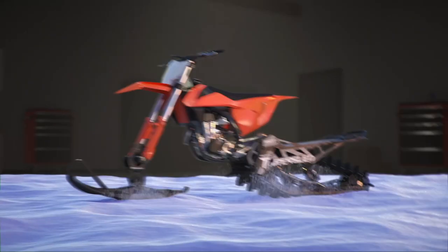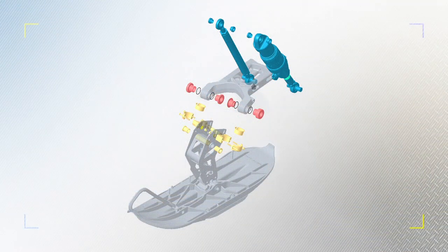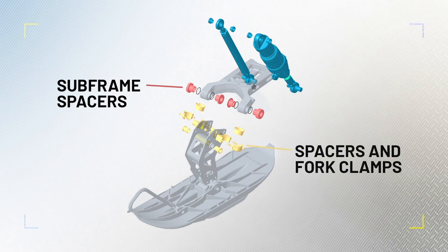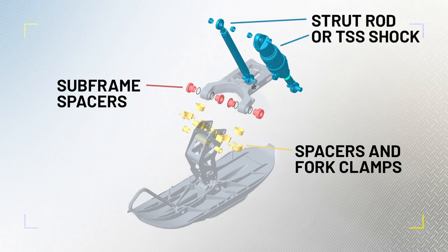Each install kit contains three sets of components. Highlighted in red are subframe spacers. These spacers are used in the main attachment point of the Timbersled to the dirt bike. Different sizes of spacers are used to properly align the drive chain. Highlighted in gold, a second set of spacers and fork clamps are used to adapt the front spindle and ski assembly to the front forks. Lastly, highlighted in blue, a strut rod or TSS shock mounts from the dirt bike's upper shock mount on the frame to the Timbersled system.